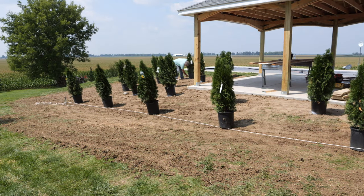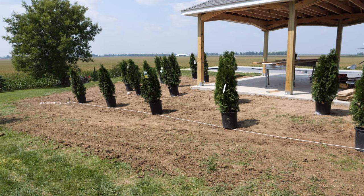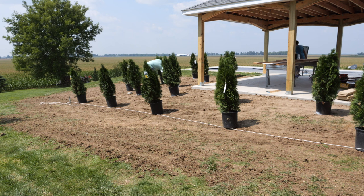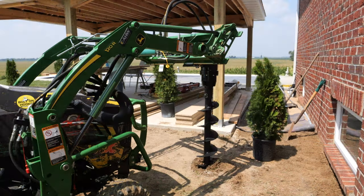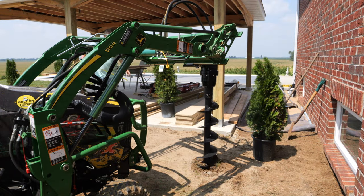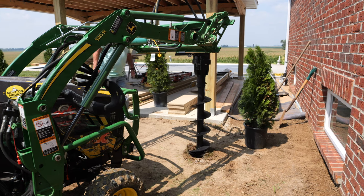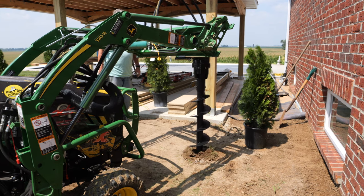Brian's laid out his arborvitaes and now he's spraying around each hole so we'll know where to put the auger. The top of the dirt is about 10 inches.